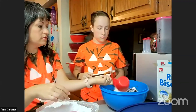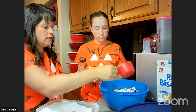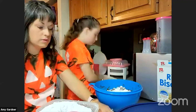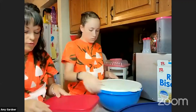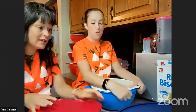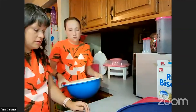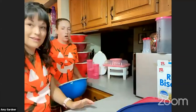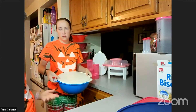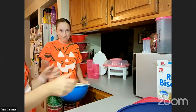Fold the top of the bowl down just in case, because you don't want powdered sugar flying all over the place. Then shake it — just shake it around!